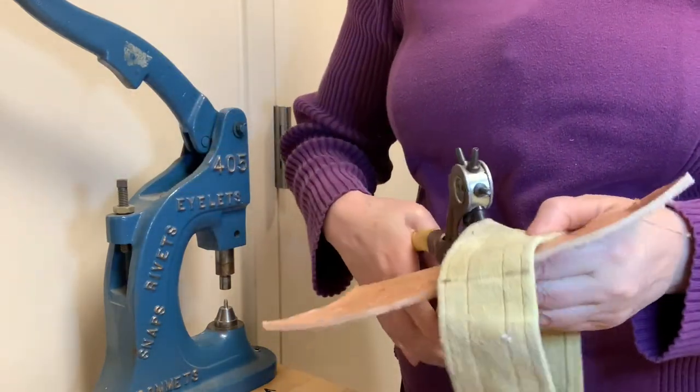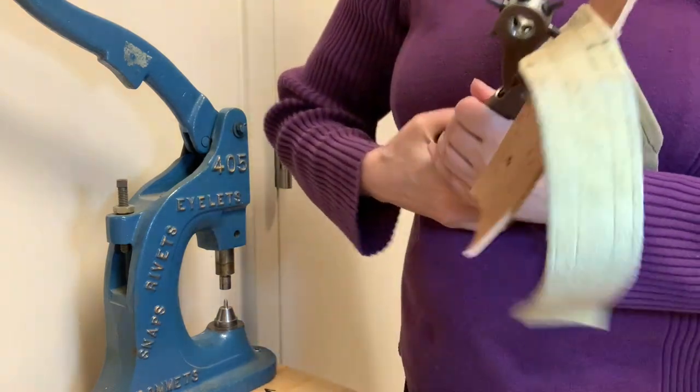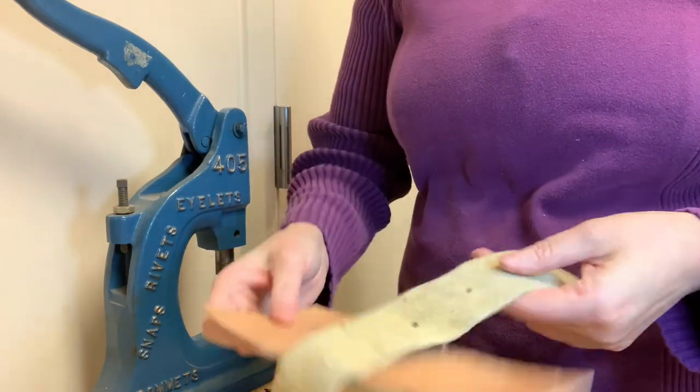Notice how I'm punching through the strap and into a scrap of vegetable tan leather. This helps to prolong the tool's sharpness.